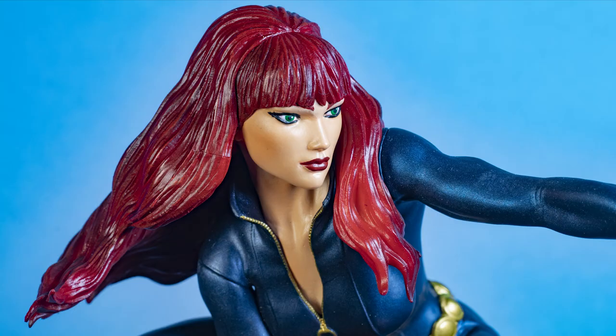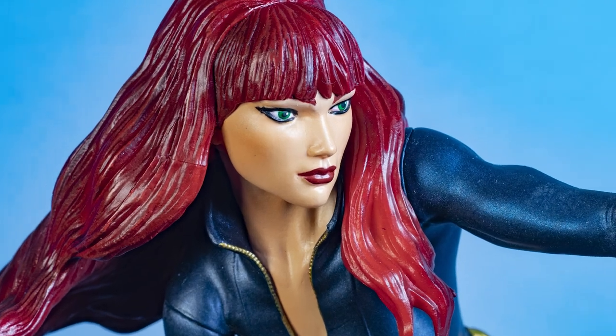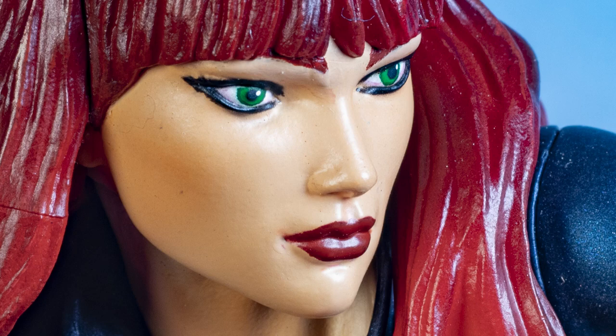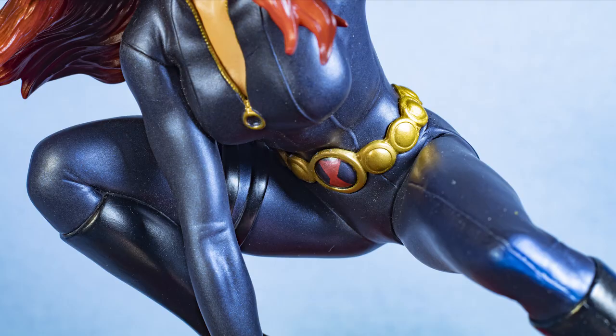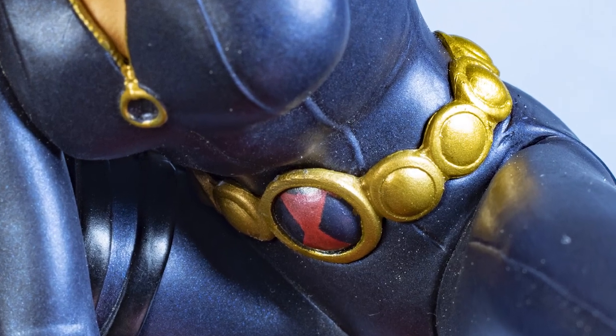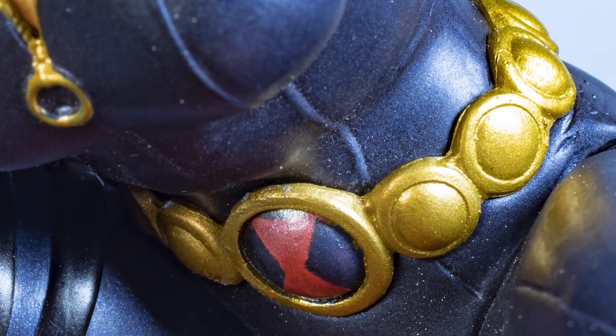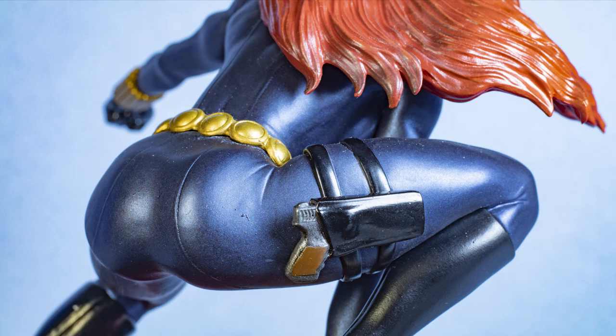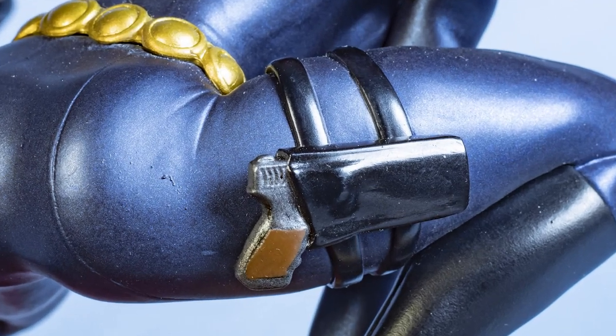Looking very much like a Russian spy, looking like a femme fatale. Very cleanly painted, with a few other details here. Here's her belt with her logo in the center, and there's her gun. Lots of nice little detail here, and again, very cleanly painted.